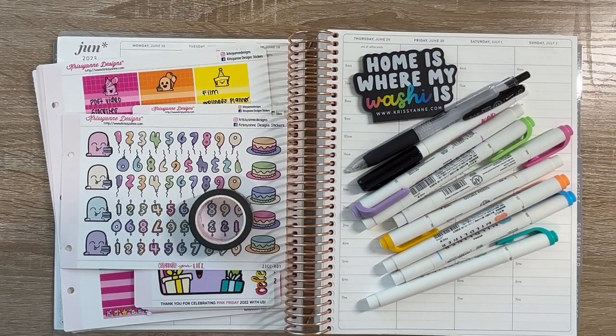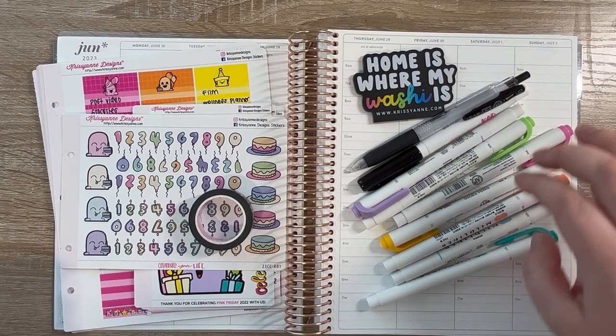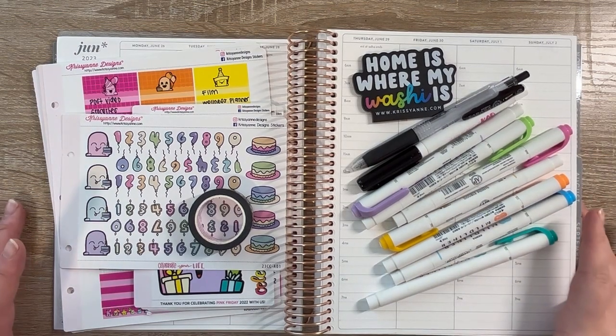Hi friends, welcome back to my channel. Sammy here with another video, and in today's video we are going to be planning Monday June 26th through Sunday July 2nd in my Erin Condren Life Planner. This is the very first week of this planner, which is an exciting time, and to top it off it is also my birthday week, so I'm super excited to just jump in and get this done.